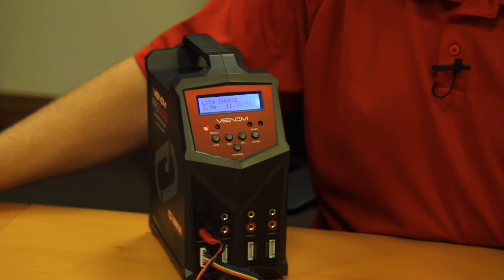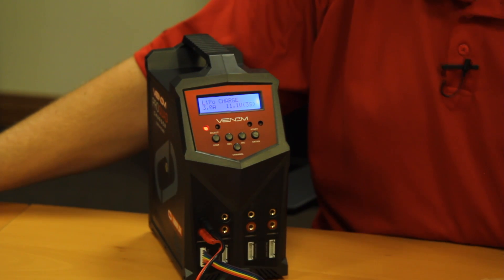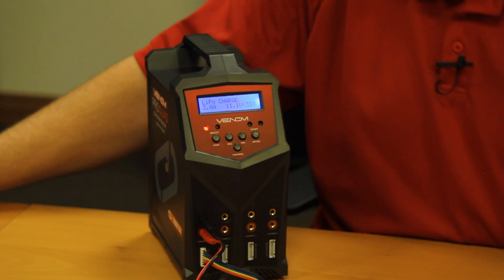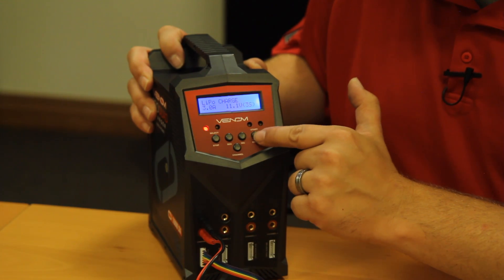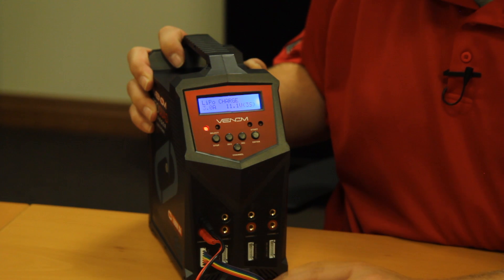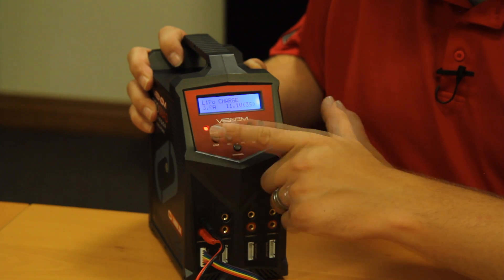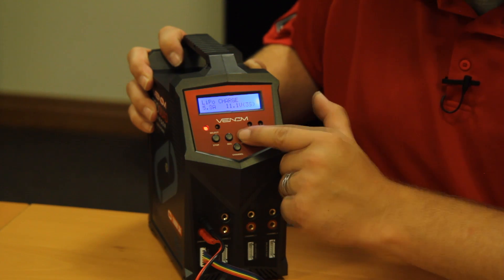Next is voltage, which is a direct relation to the cell count. This is a 2-cell battery at 7.4 volts. A 3-cell is 11.1, 4-cell is 14.8, 1-cell is 3.7. With LiPo charge on the screen, press the start button once — the amperage will flash. Set the amperage based on the C rating calculated from the milliamp rating. For a 5,000 milliamp battery, divide by 1,000 to get 5. Increase from 3.0A up to 5.0A. If your charger only goes up to 2 or 3 amps, that's perfectly acceptable — you can always charge at a lower C rate.